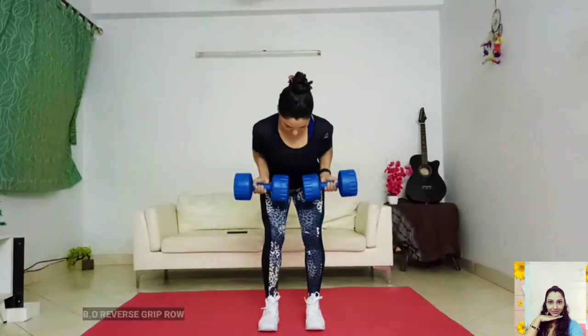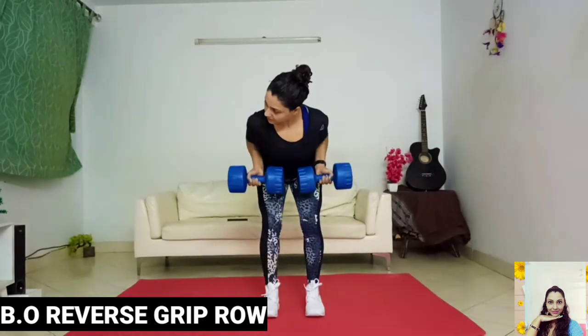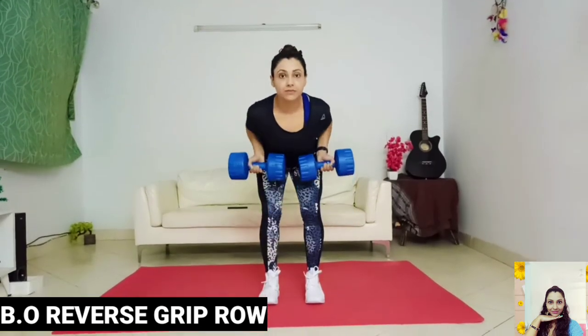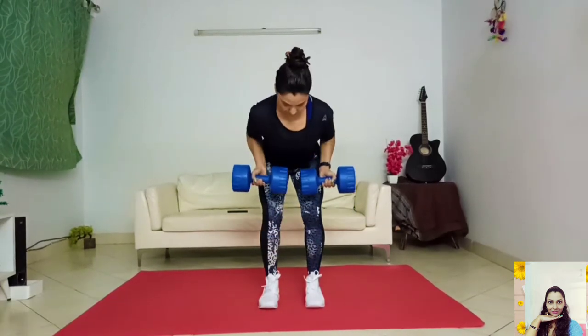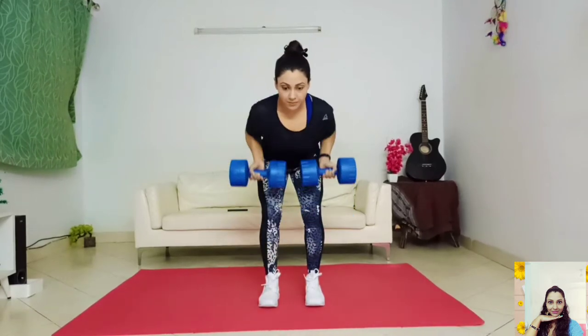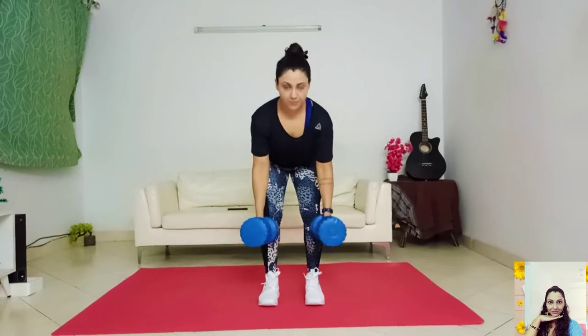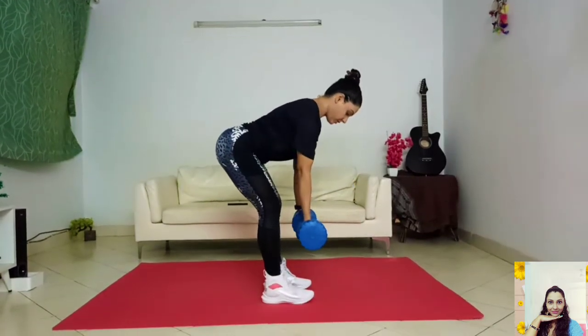Keep your back straight, shoulder blades back, and eyes facing the front. Keep your elbows tucked in by your sides as you pull the weight up and squeeze your shoulder blades together at the top of the movement. Execute by pulling the dumbbells up under your chest as far as possible, pause, and then slowly lower the dumbbells back to the starting position.